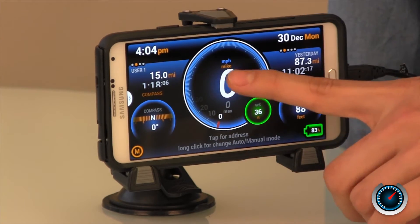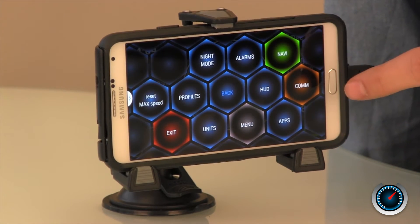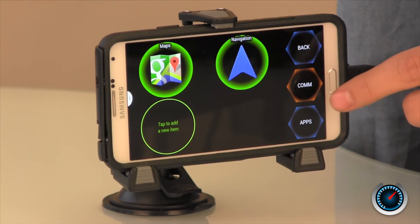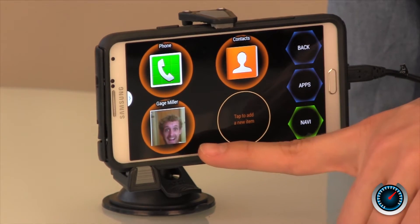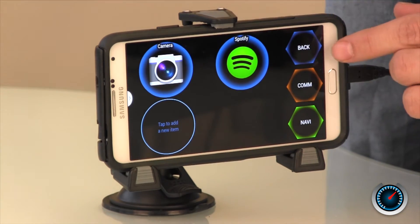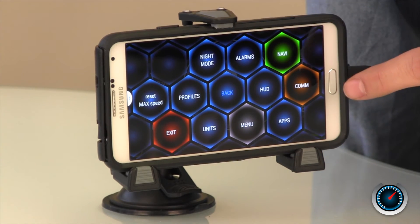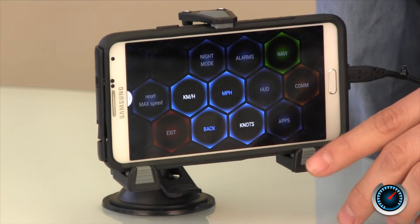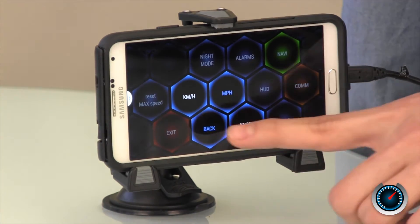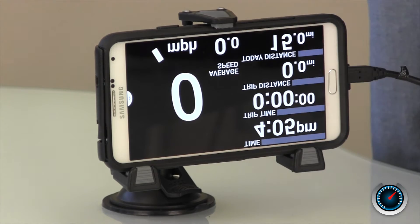If you click on the speedometer, that brings you to your main menu, where you can show your navigational panel and put your favorite navigational apps, as well as your communication panel where you can set up one-click dialing, and your apps wall where you can set things like Spotify and your camera. Also on the menu we have night mode, which dims your display. You can set up your units — change to kilometers per hour, knots, or miles per hour. You can also turn on your HUD, which is displayed in the car on the dashboard. It reflects the image onto your dashboard so it looks like a futuristic speedometer.